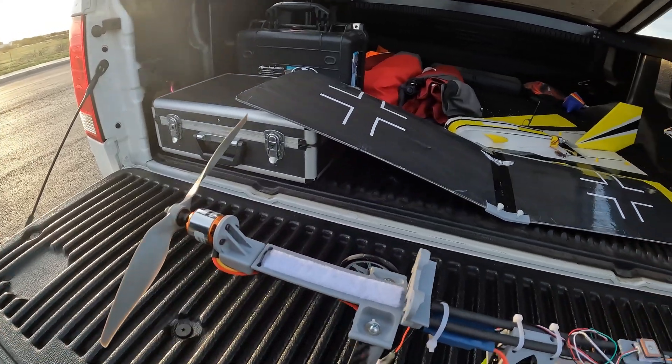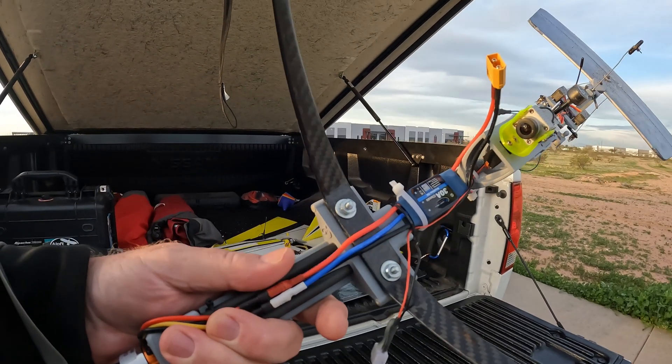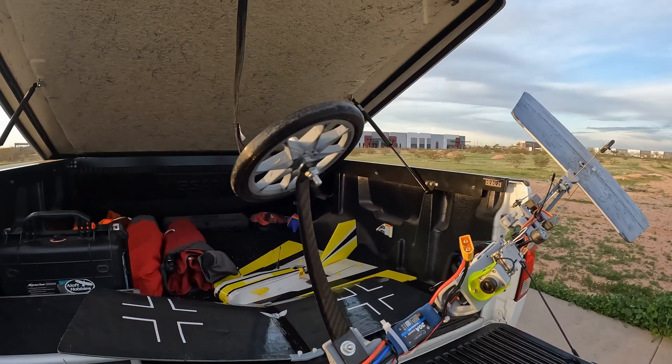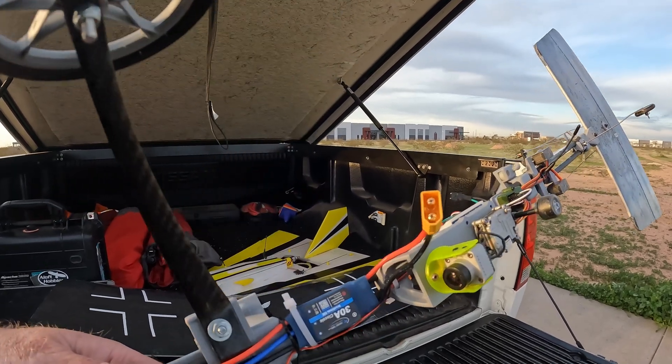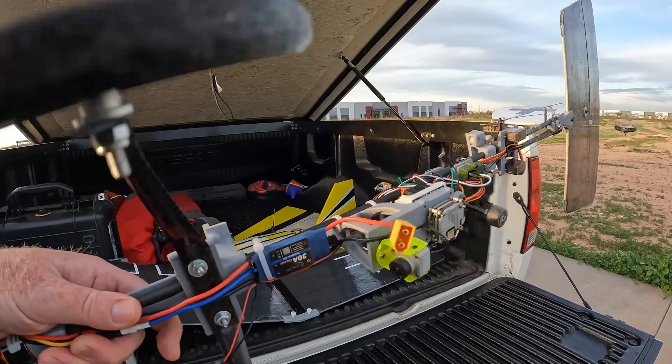Or you'll need to reverse it in the STL file. Here's the landing gear — carbon fiber, mounted with bolts. The link is listed. I like the 30 amp ESC with a 3 amp BEC.